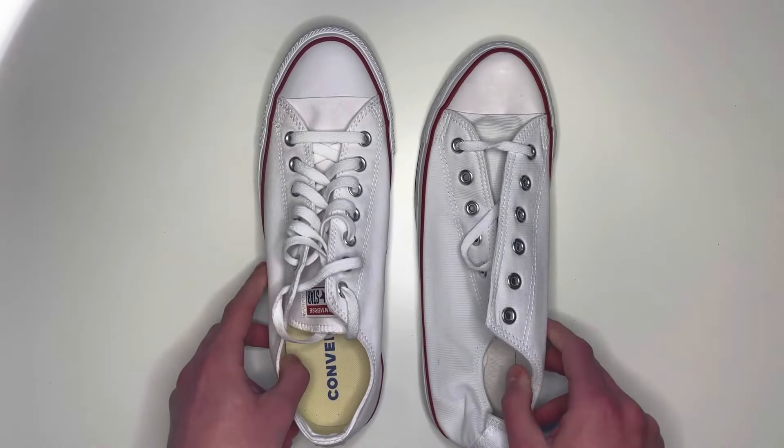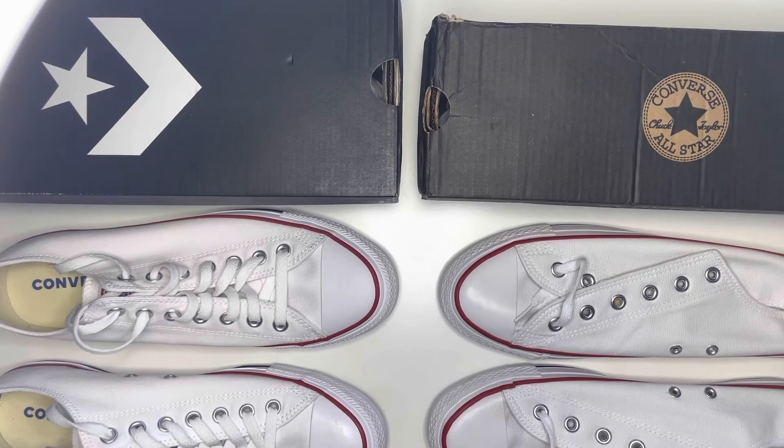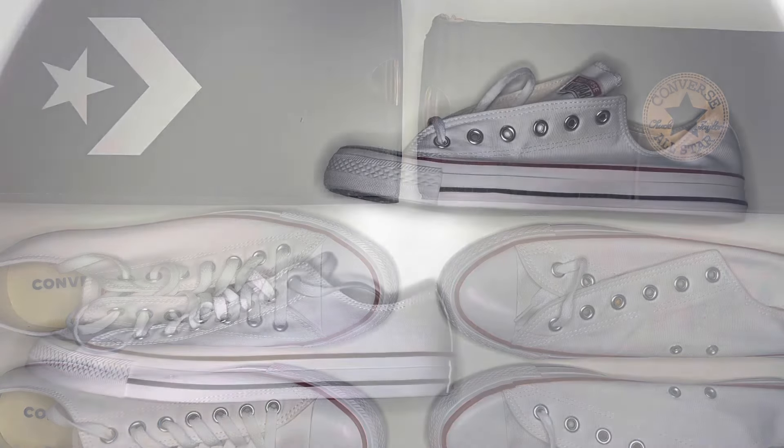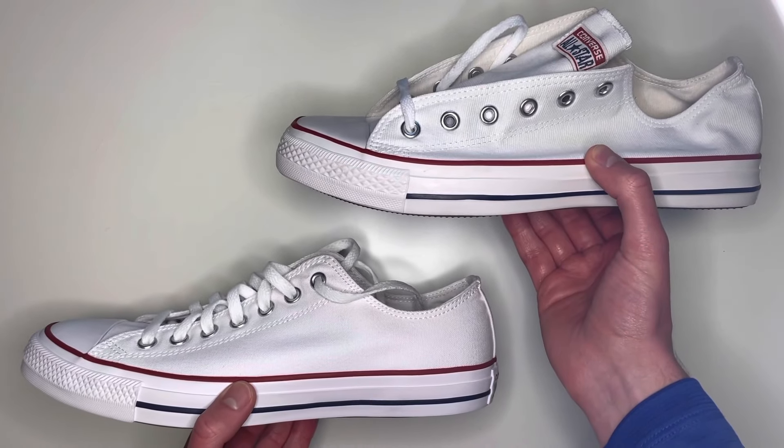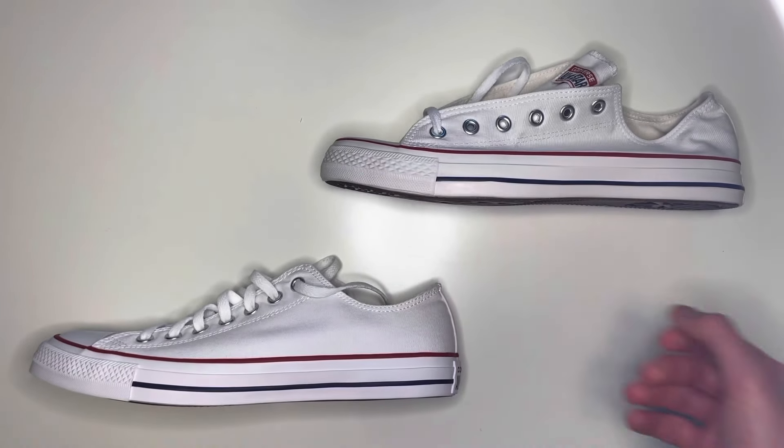That's the final thing to look out for on fake pairs. Thanks for watching — as you can see from the video, there are lots of differences to spot. If you still have a pair and can't authenticate them, get in touch via the link in the description and I'll do my best to help. Please like and subscribe as it helps me make more videos like this. Thanks again for watching and I'll see you next time.